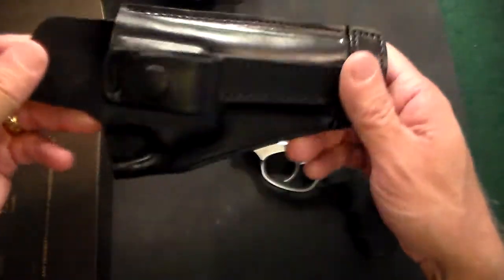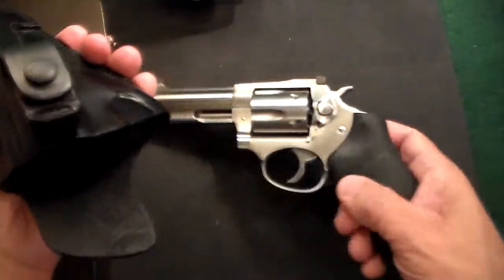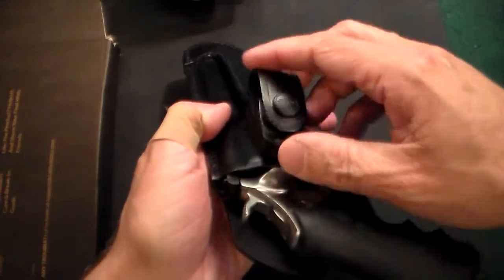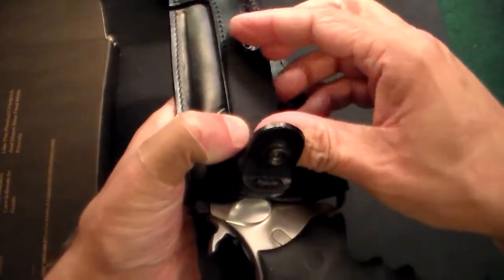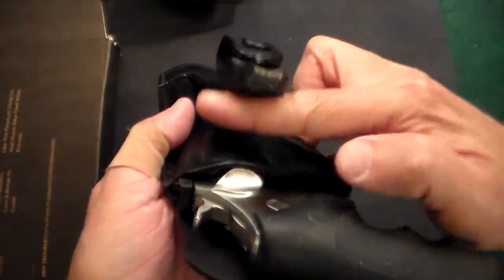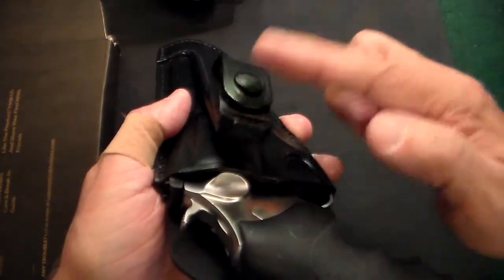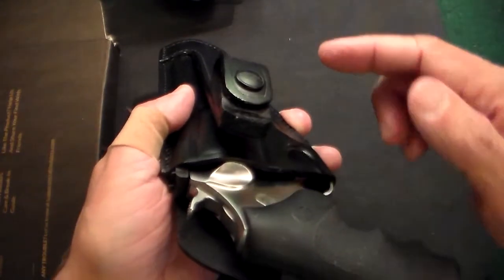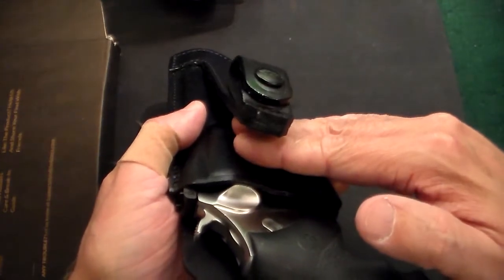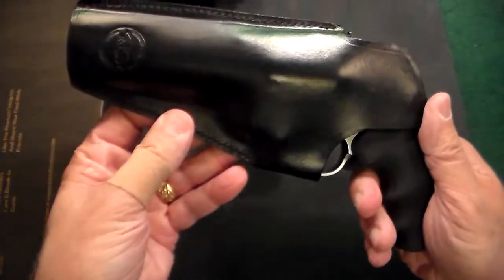This is made for appendix carry. What you do is put the gun in — unloaded, by the way — put it in your pants, and then this little strap right here goes over your belt. Now you have an area where you can tuck your shirt in. That's why it's called a tuckable holster. The only thing you'll see is this little part right here.